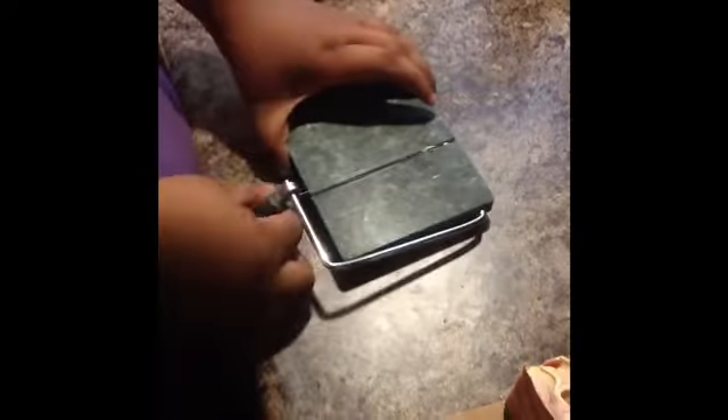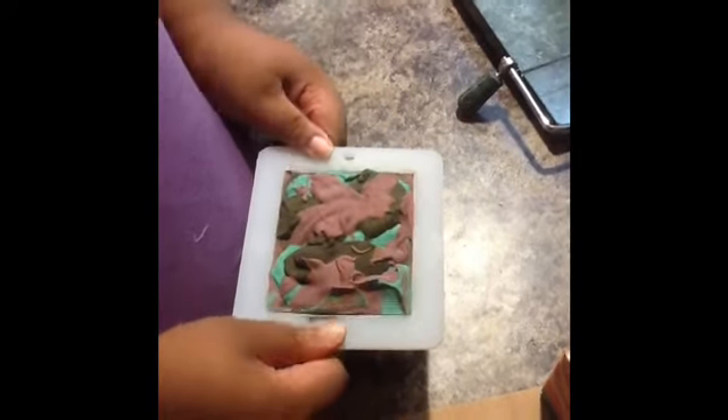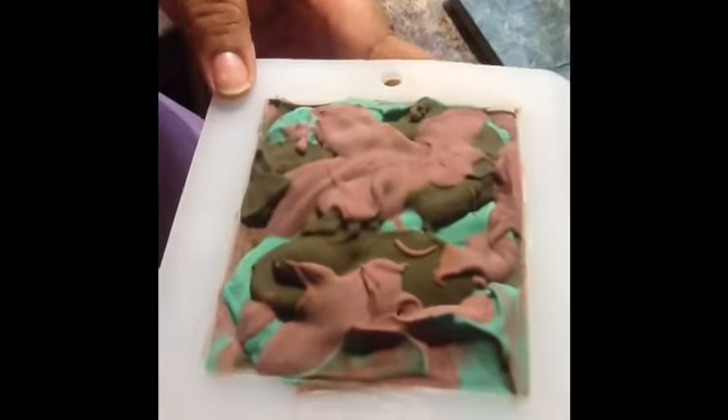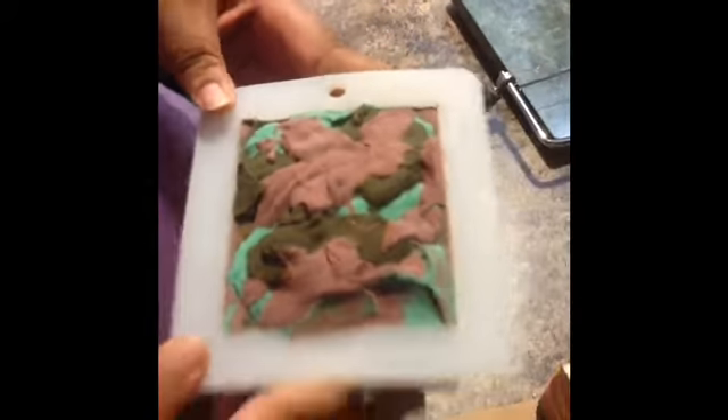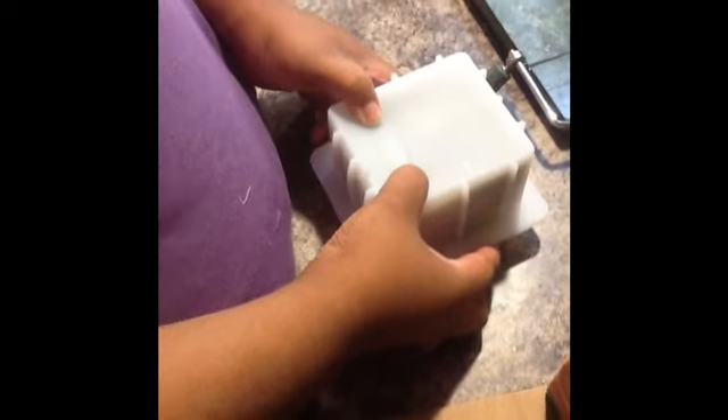So this is RBG scented in pink sugar. You can kind of tell the black — what's supposed to be black actually looks a little greenish brown. Really clean sides. Awesome.